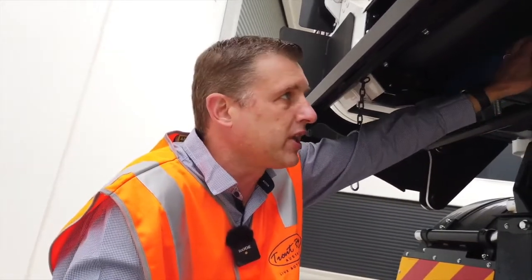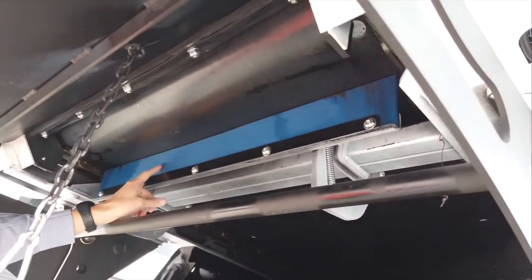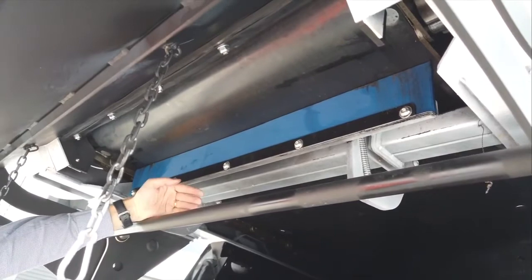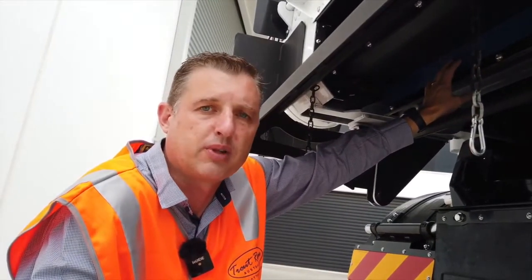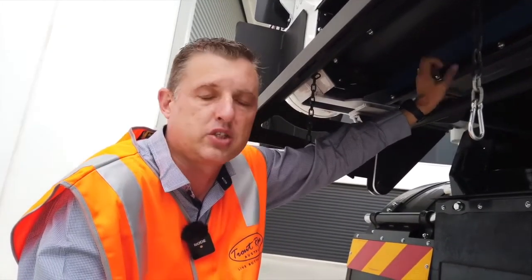Your daily check: make sure that the plastic is straight and where it's supposed to be. It will wear away — it's designed to wear on the rubber belt and it's spring loaded, so it will continually raise as it wears away. You'll get a few years of use out of that plastic before you have to replace it, but the daily check is to make sure that it's in its spot and it's not bent.